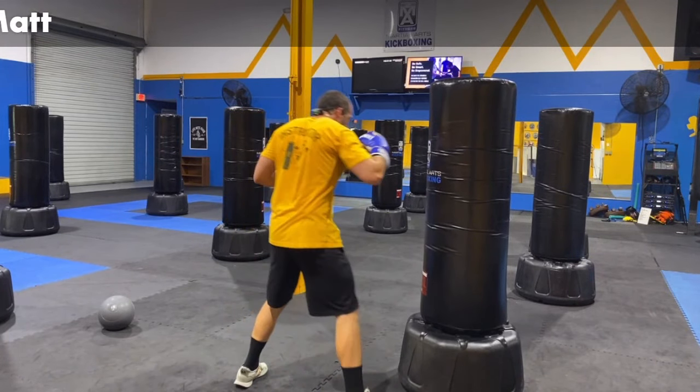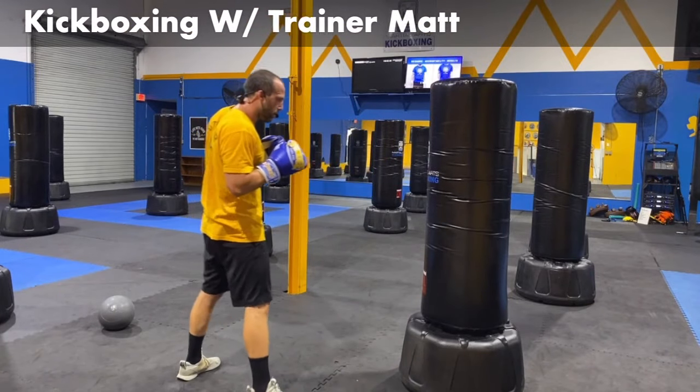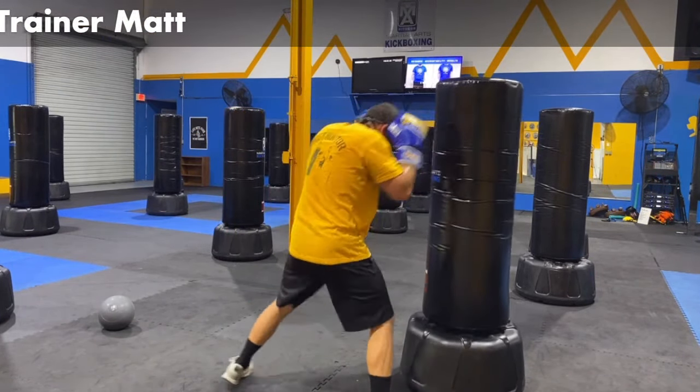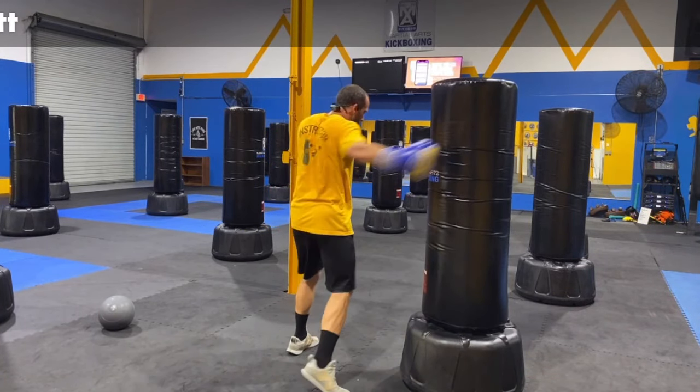Let's add two body shots on the bottom — jab, body left, body right. Jab, shot, shot. Make sure that guard is always coming back up, guys — cannot stress it enough. You've got to have that guard back up. Don't be leaving your hands down and swinging — back up, protect it. Let's add a cross hook on the top. Jab, body, body, cross, and hook on the side — that's a right hook on the finish. Again: jab, body, body, left cross, right hook. That hook's a swinger — come on.